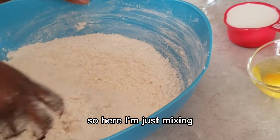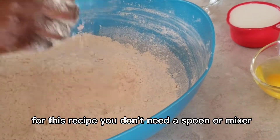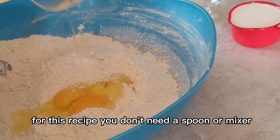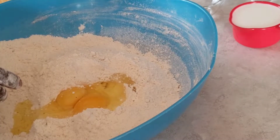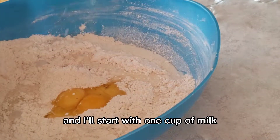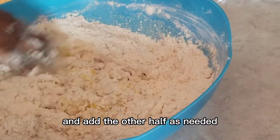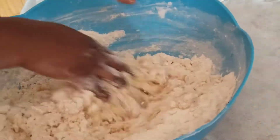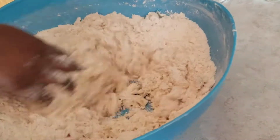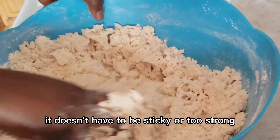For this recipe you don't need any spoon or mixer — you just use your hands. I've added the two eggs and I'll start with one cup of milk and add the other half as needed. Just mix it until it forms a nice firm dough; it doesn't have to be sticky.